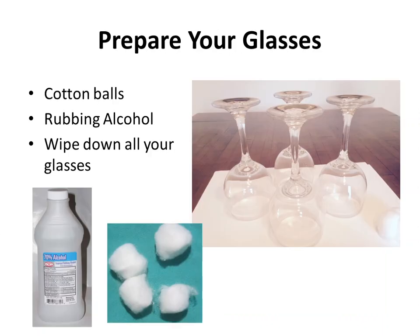You're going to have your wine glasses and you need to prepare them. You don't need to purchase anything special — just put rubbing alcohol on cotton balls and wipe down the outsides and bottoms of every single wine glass. Then wait about two to three minutes and we'll be ready to begin painting.